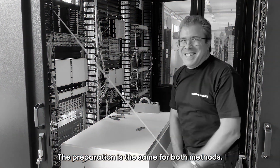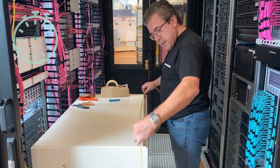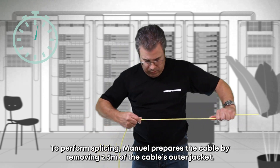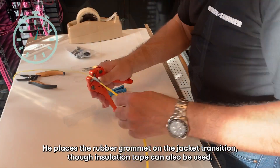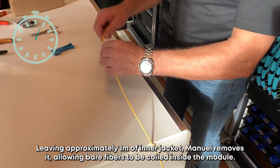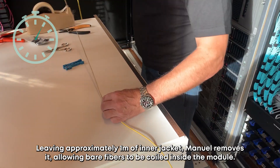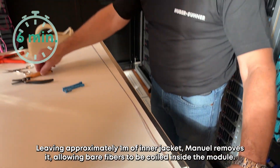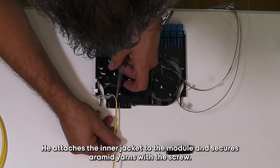The preparation is the same for both methods. To perform splicing, Manuel prepares the cable by removing 2.5 meters of the cable's outer jacket. He places the rubber grommet on the jacket transition, though insulation tape can also be used. Leaving approximately 1 meter of inner jacket, Manuel removes it, allowing bare fibers to be coiled inside the module. He then attaches the inner jacket to the module and secures the aramid yarns with a screw.